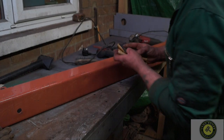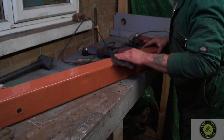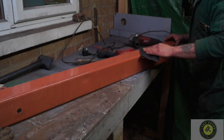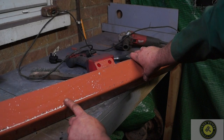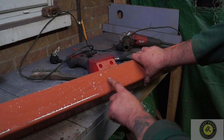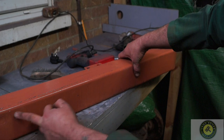I've left this to dry for a week and I'm just going to flatten it down with 400 grit wet and dry. Galvanised steel is terrible to be honest — you can see all the high spots coming through the primer and there's nothing we can really do about that.